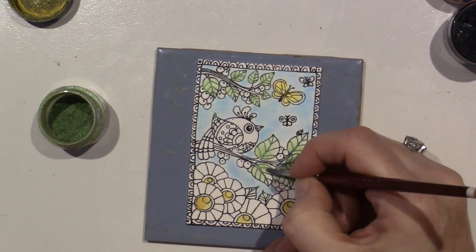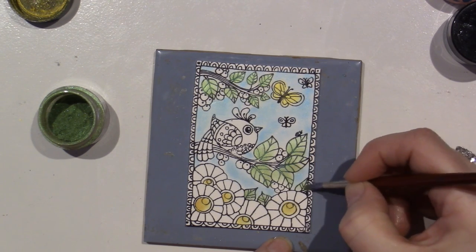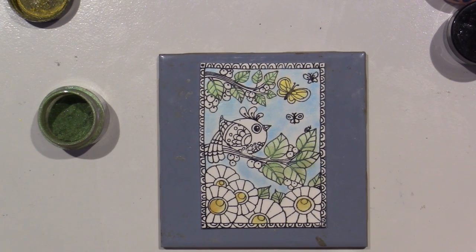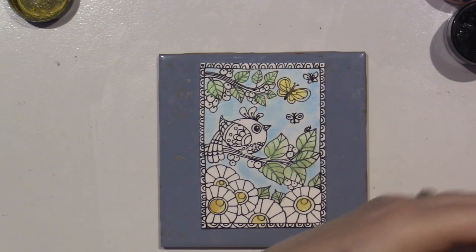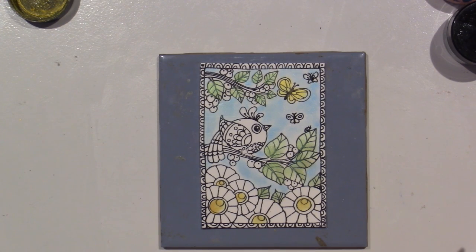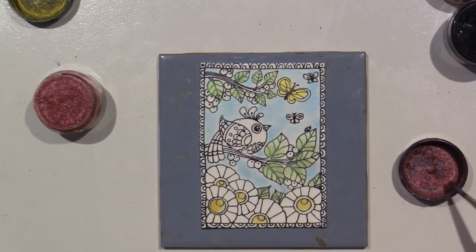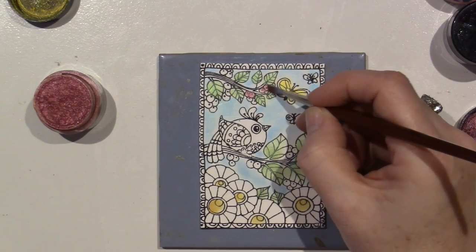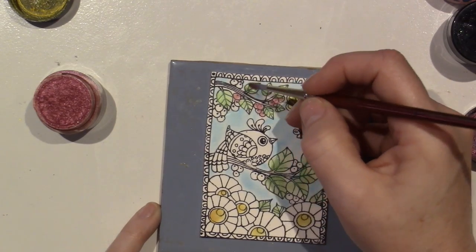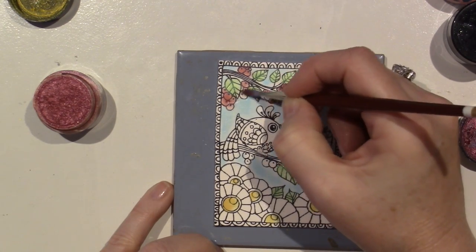Hopefully the mica powder only sticks where I haven't put it yet, because where I already put it the clay isn't sticky. I may still stick, but I'm trying to use this as shading, only putting it in the darker areas. If the other color hit the clay first, it may not even adhere. It seems to be. I think that's all my leaves. I'm going to do the berries - of course, red - but I don't seem to have one.